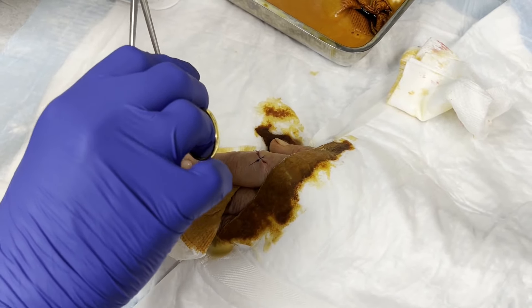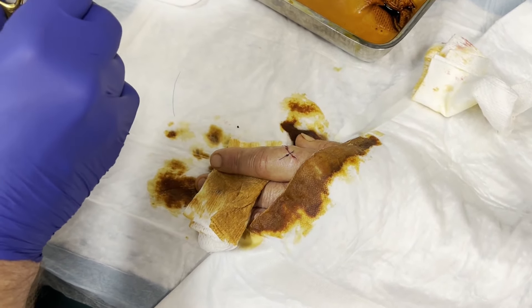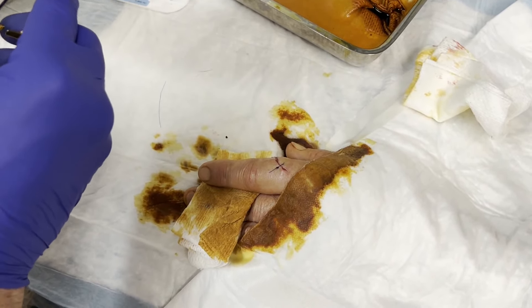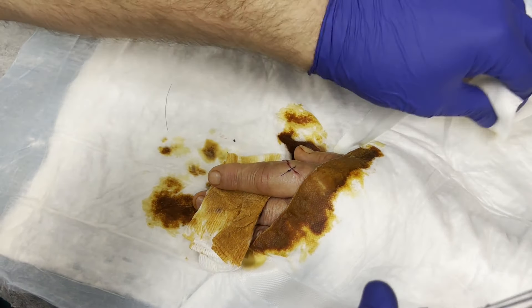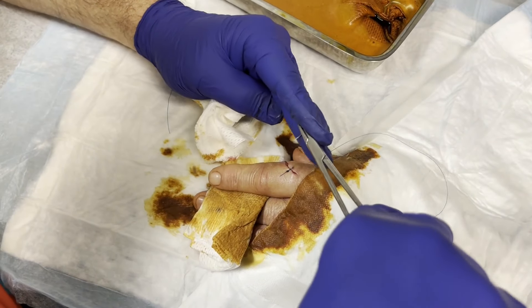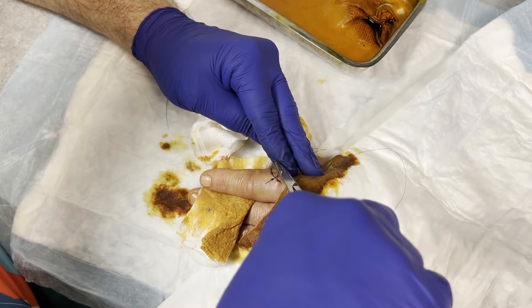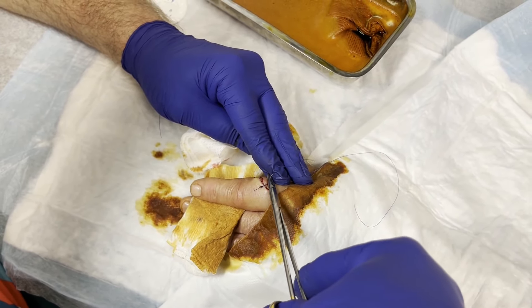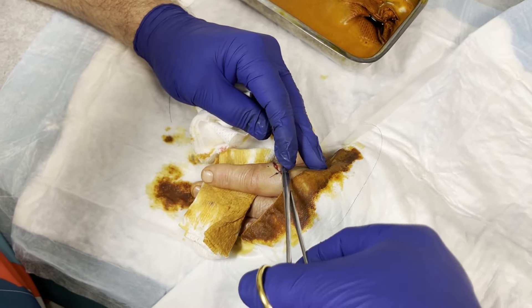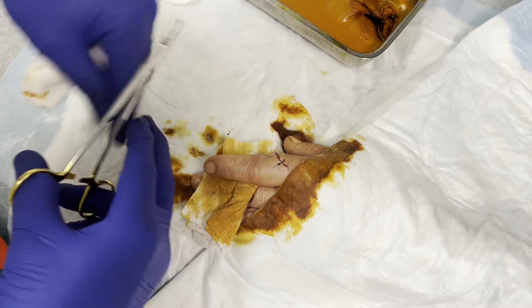He doesn't want to talk — we couldn't get him to shut up earlier and now he won't talk. Are you with us? What pound test line is that? It's about 20. I have 15, 8 — I don't know if we have a test for that. We want to get right there, a little stitch in. How's the anesthesia working for you? Not feeling a thing. Okay, that's the way we want it.